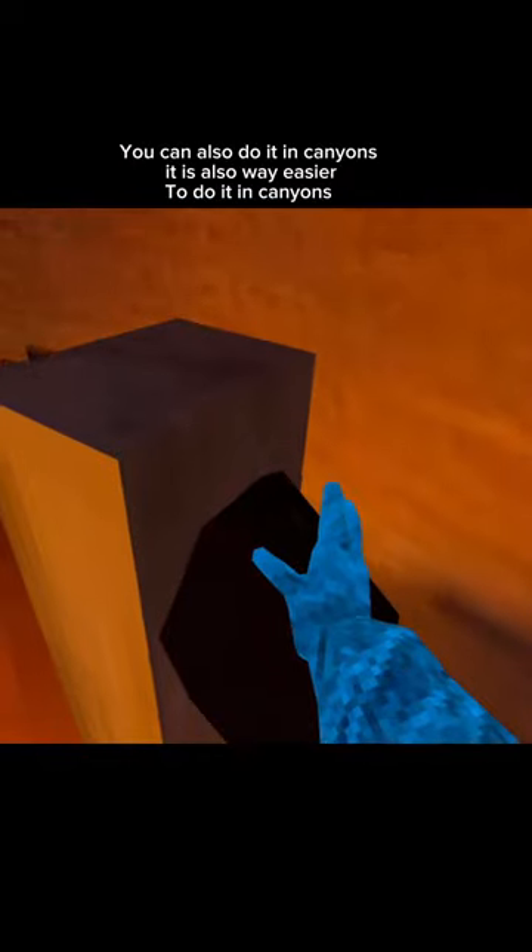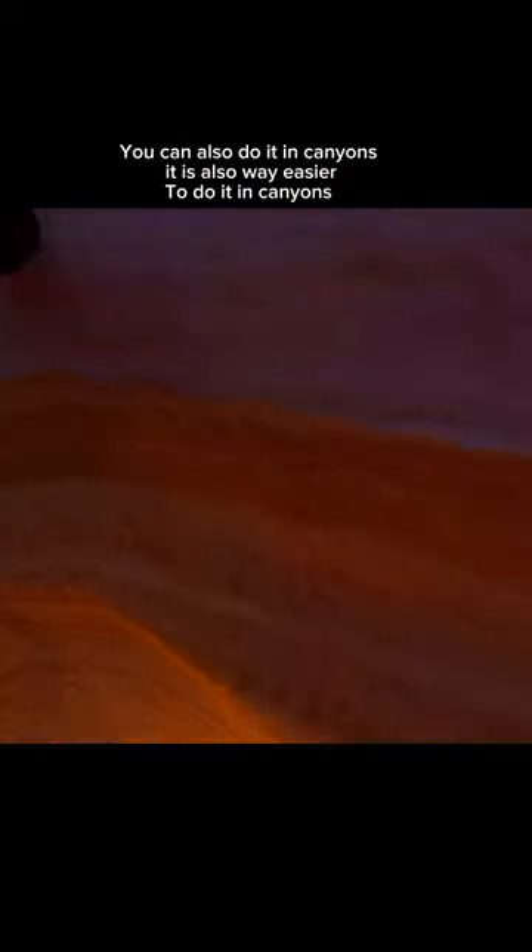You can also do it in canyons. It is also way easier to do it in canyons.